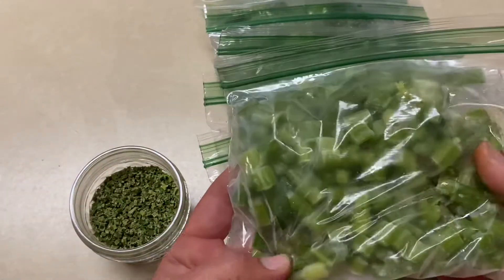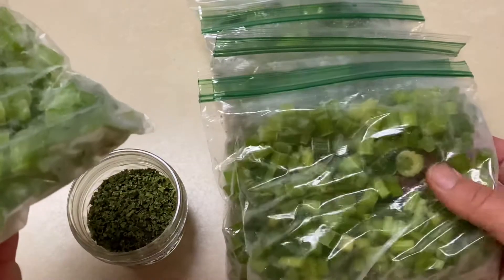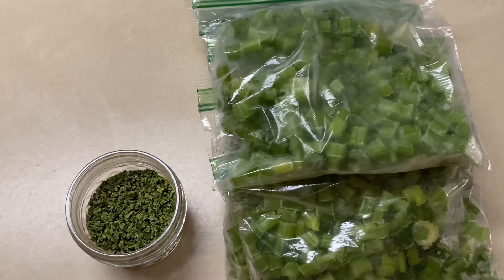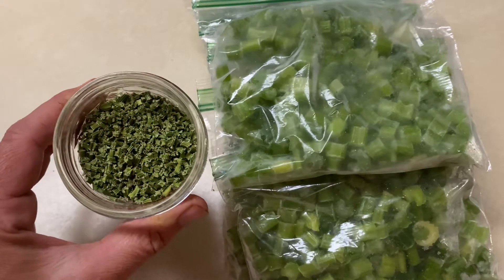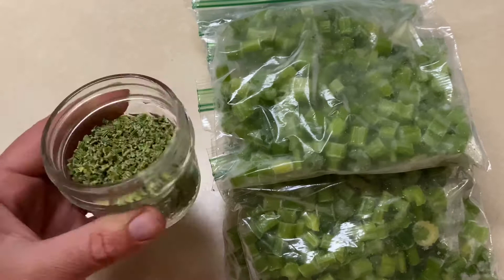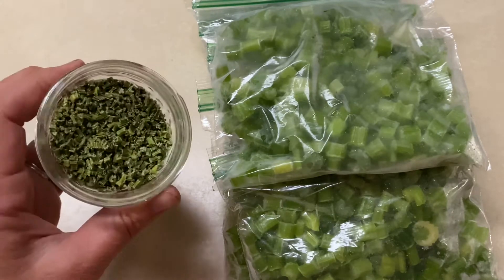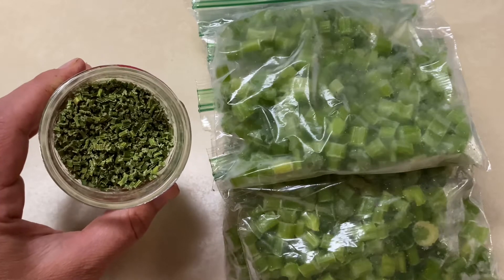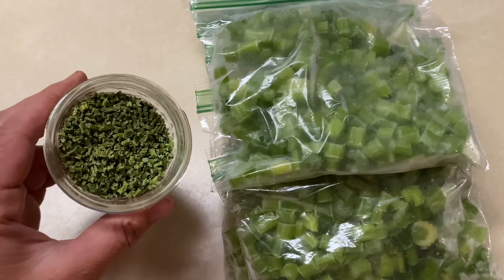The celery that was placed in the freezer has frozen, so I will combine all of these bags into one large freezer-safe Ziploc bag. The celery that was put in the oven to dehydrate is all dried out and ready. You can see that this is a much smaller way of storing the celery, so dehydrating definitely has that advantage.